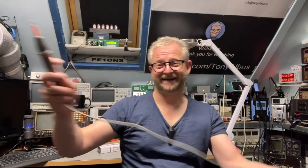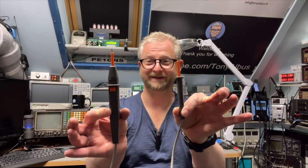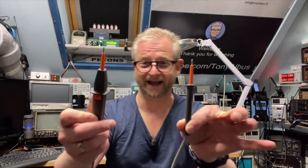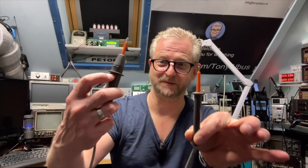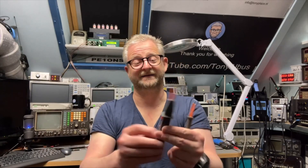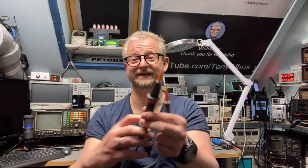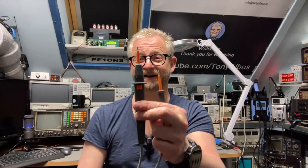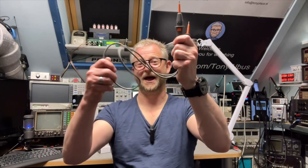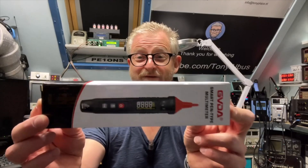This pen size reminded me of something I used in school and I still have it — it's about 30 to 35 years old. It has a button, and if the battery were working you'd have a continuity test. It has a plus and minus for polarity for DC, and if it is AC, both LEDs will light up.